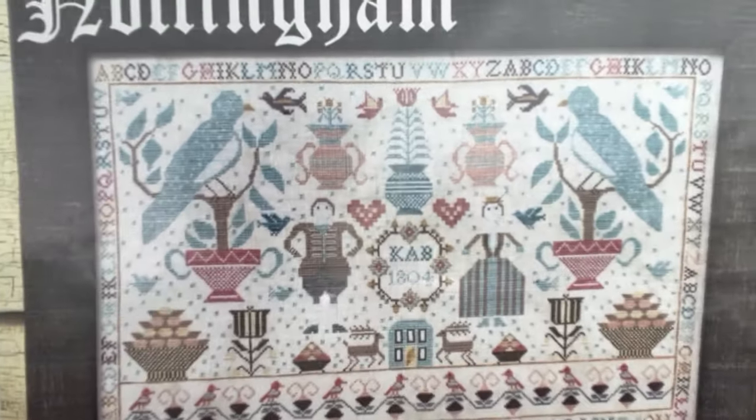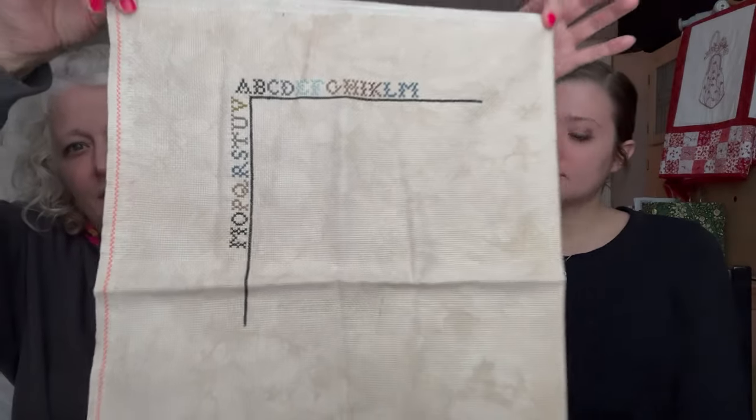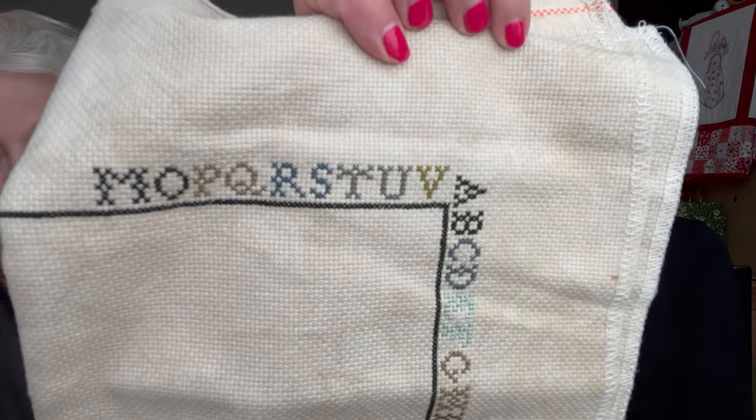Bonnie's next WIP is 'Nottingham' by Kathy Barrack, stitched on 14-count Heartland from Picture This Plus. She created her own custom color combination by combining two different colorways that Kathy Barrack had posted on Instagram, picking the colors she liked from each version to go with her fabric. There are many color changes, making it complex but beautiful.